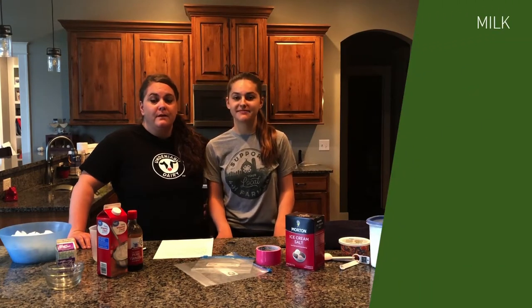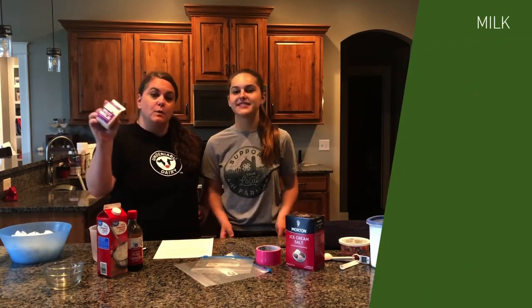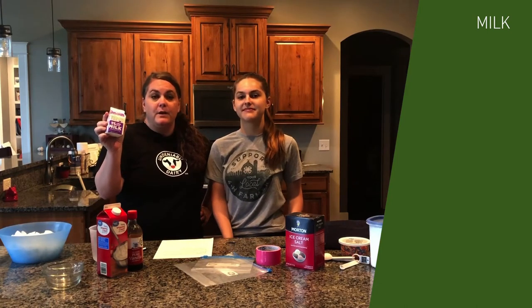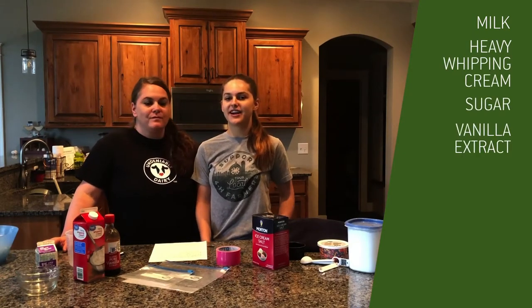First off, you're going to need milk. This is a perfect way to use any of the school 8-ounce servings you might still have. If not, any dairy milk that you have in your refrigerator works great. You're also going to need heavy cream, sugar, and vanilla extract.